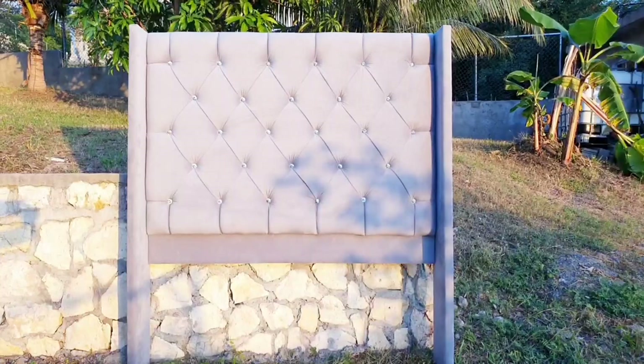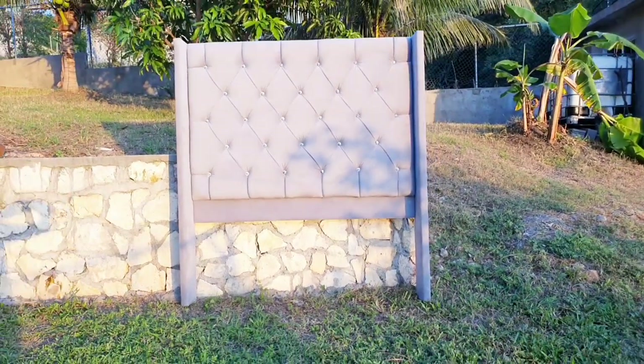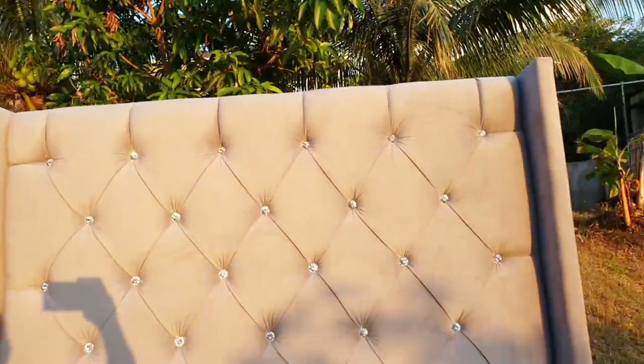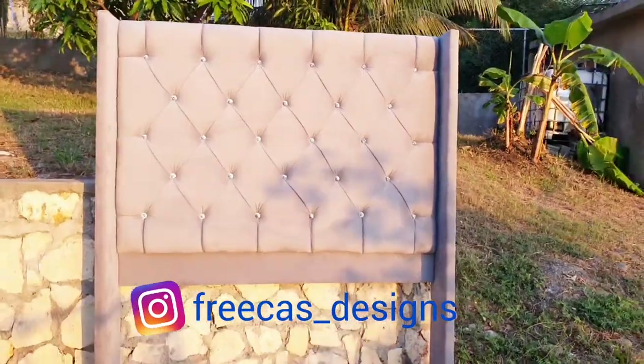So guys, this is the final look. The headboard has been completed. If you'd like for me to make one of these headboards for you, my information is in the description down below and you can also contact me on Instagram.